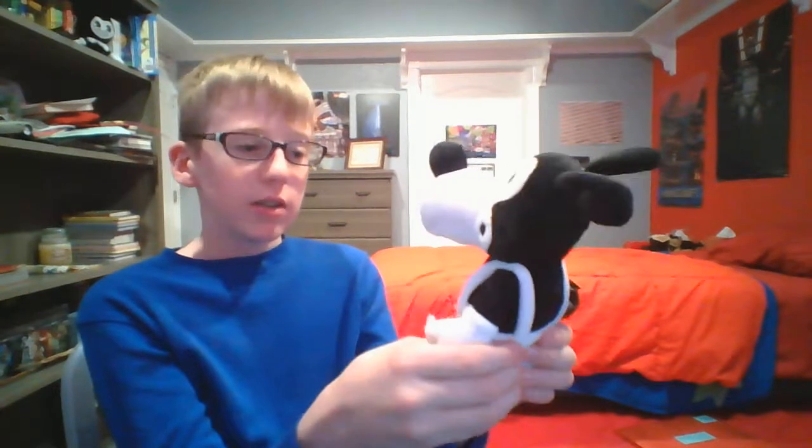And overall, another good plushie, really. I don't see anything wrong with these guys.